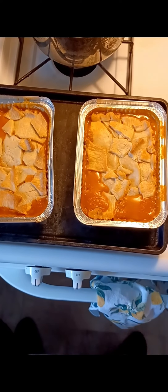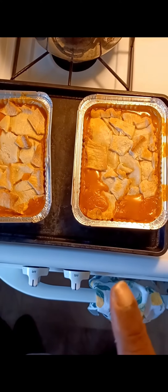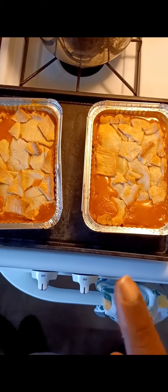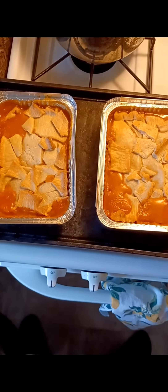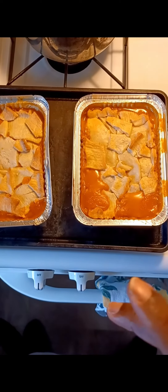These here are, I believe they're buffalo chicken pie pies, because it had buffalo chicken and turkey in it. And I just added it, and I added my vegetables and everything to it.